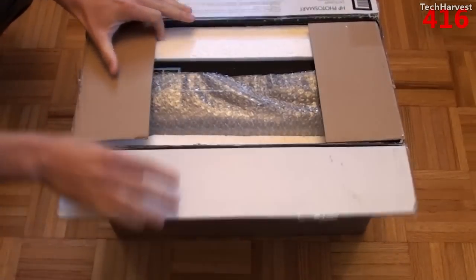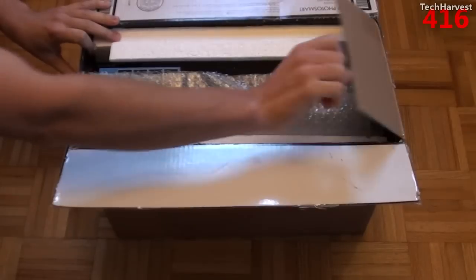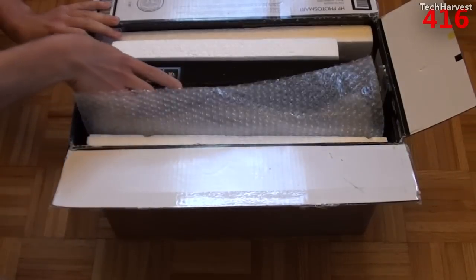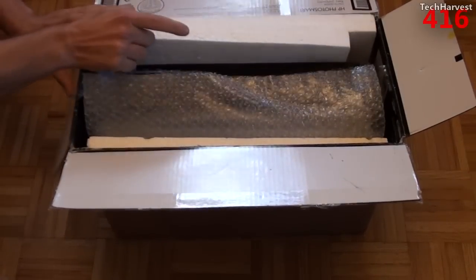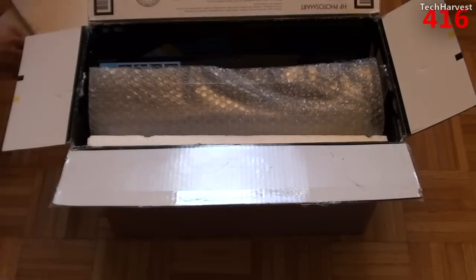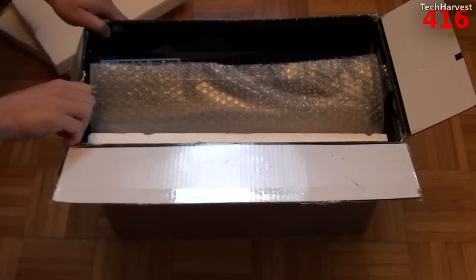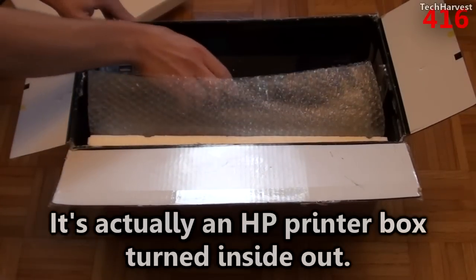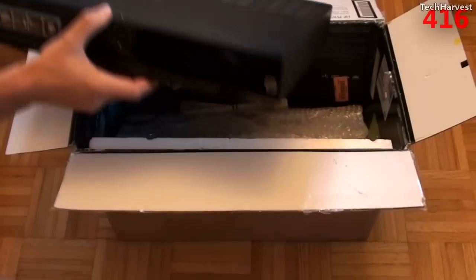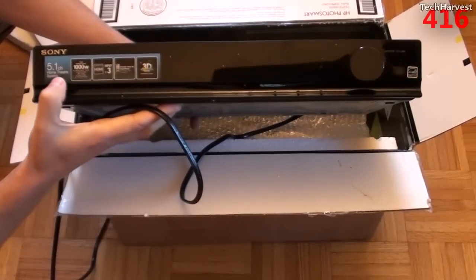Let's get this thing open. It's packed pretty well, and you can see it right here out of the gate — this is what it looks like. Let's get some of this styrofoam out of here. It actually looks like this is the original box turned inside out, which is interesting, and here's the receiver itself — this is what the front looks like.